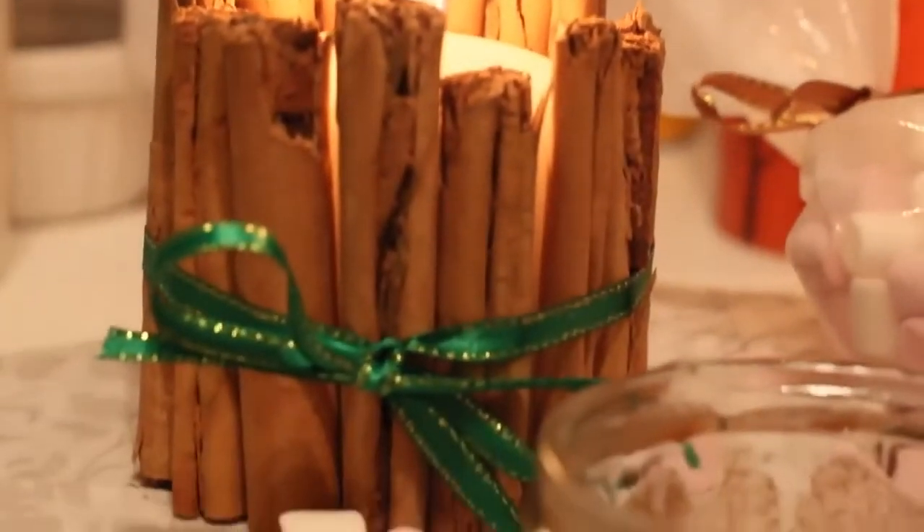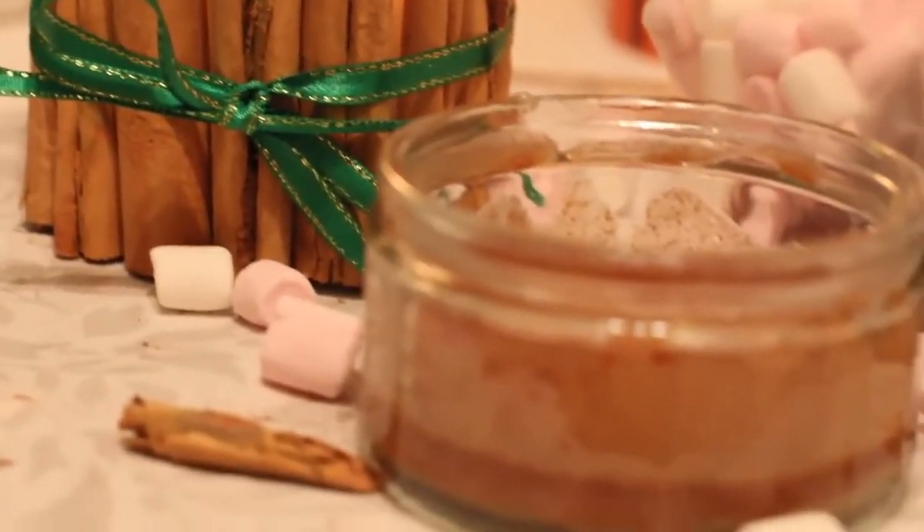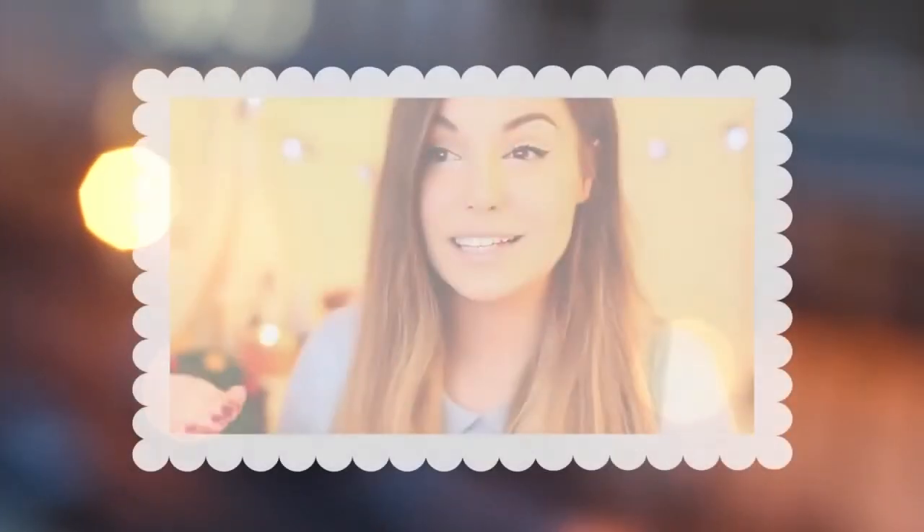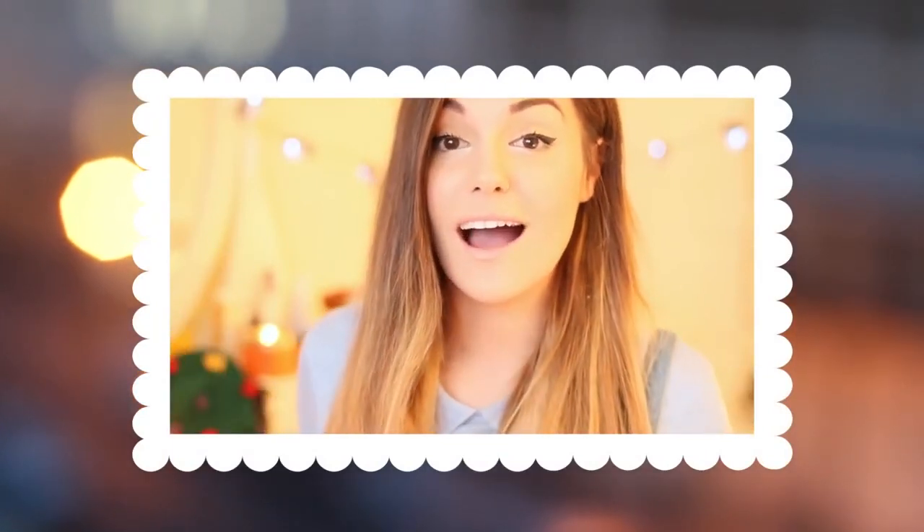So now that you have seen all the DIYs, don't forget to try them for yourself, alone or with some friends, and enjoy some relaxation! Before I leave you, I just wanted to let you know that there is a holiday themed video up on the Bleep website where I help you pick a gift. So if you're curious to see it, you will find the link in the description.